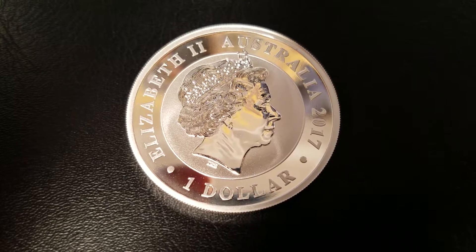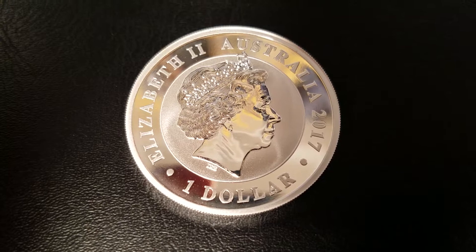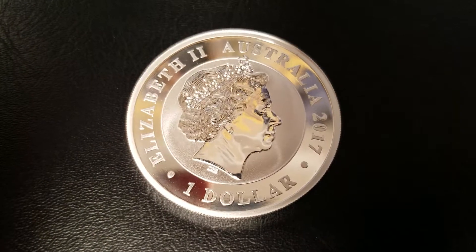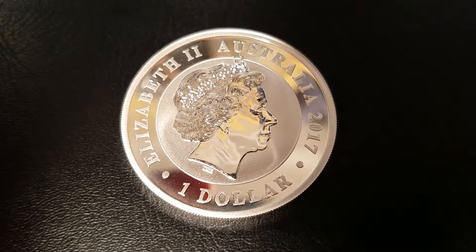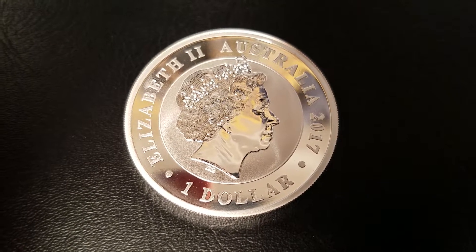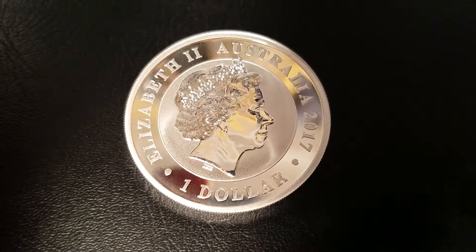Before we dive in, I'm going to give you the same disclaimer I gave you for the Silver Krugerrand: this is a very nice coin. You should not remove this from its protective casing or capsule or plastic, however way you received it. That being said, I removed this one from its capsule just to show you what it looks like. So let's dive right in.